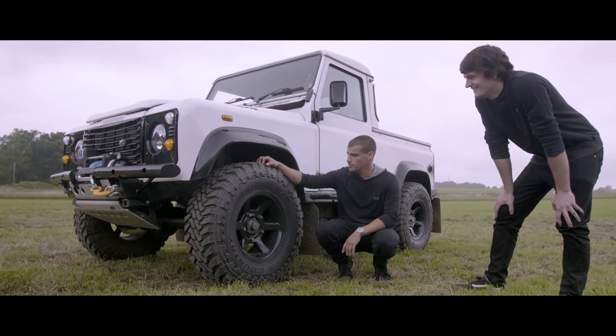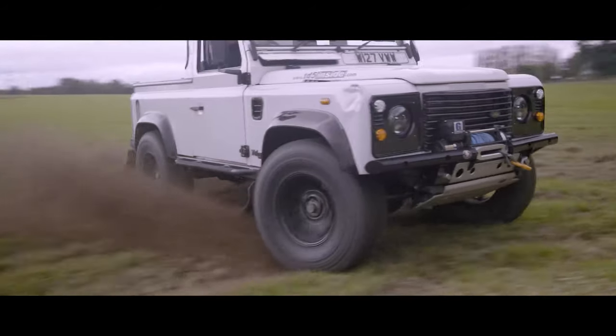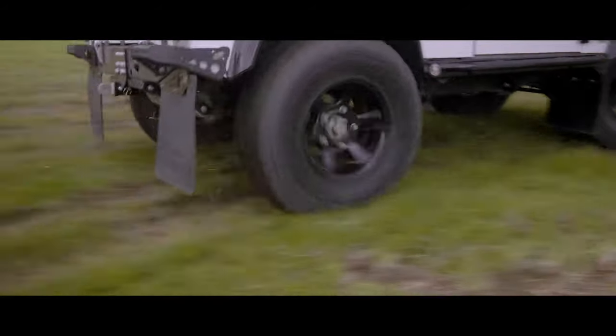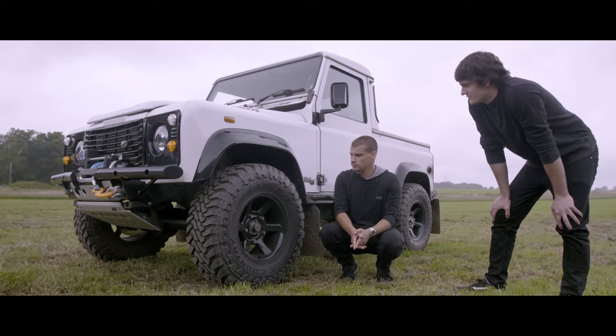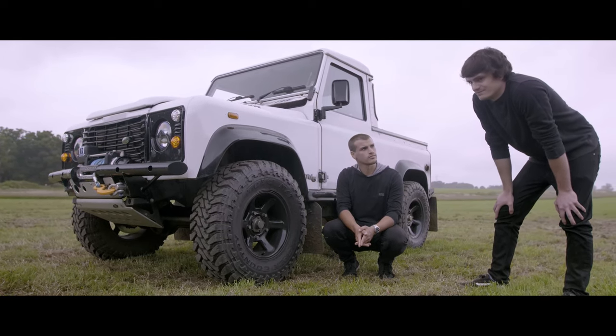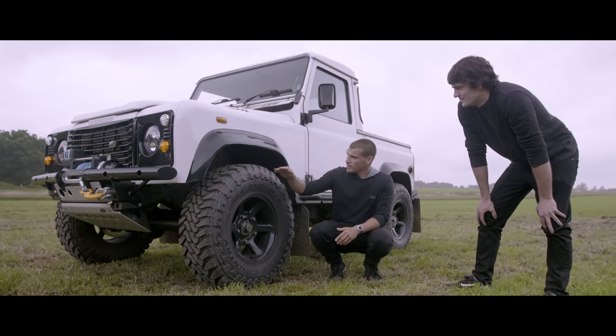Tell me about these tyres — they're quite chunky and held up well today. They're Toyo Open Country mud terrains, they measure out three inches tall. They're perfect for me as an all-round daily driver, for green laning and light off-road use.